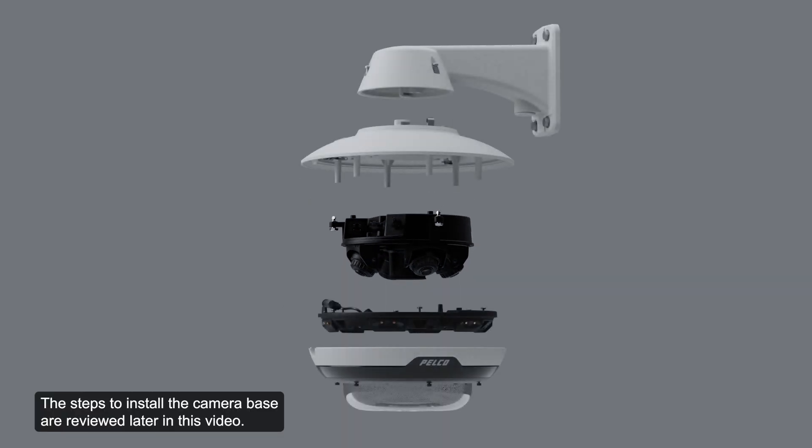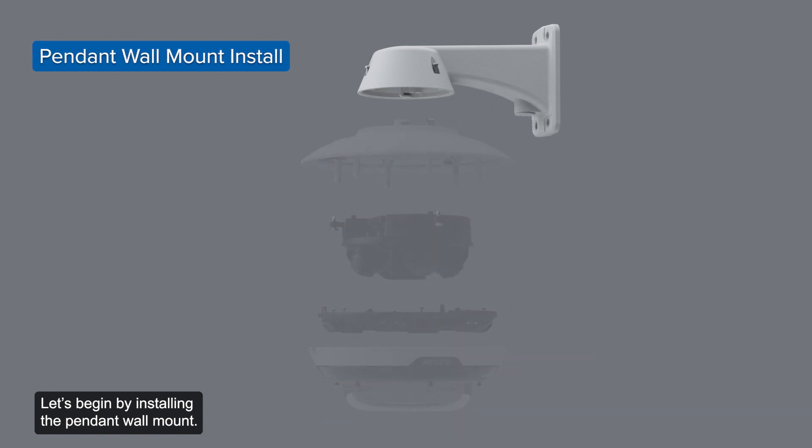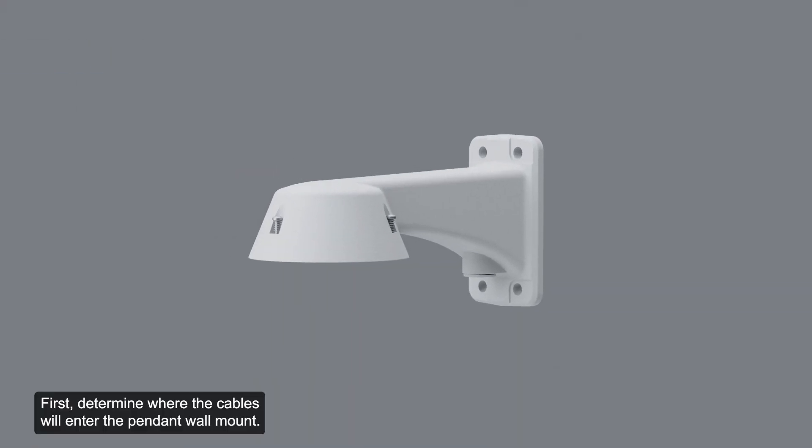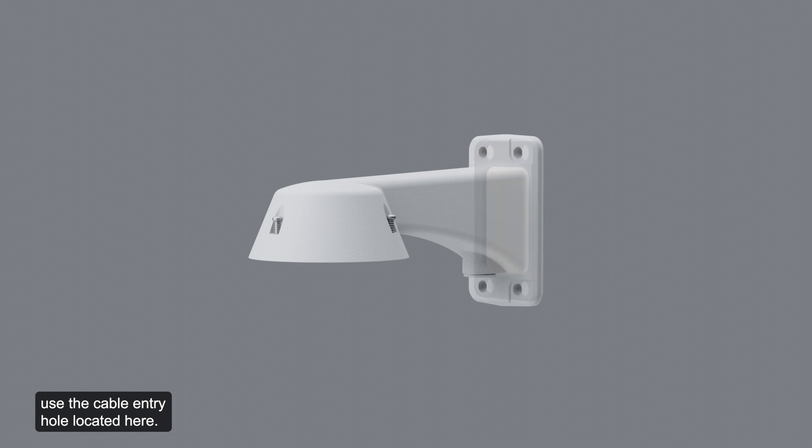The steps to install the camera base are reviewed later in this video. Let's begin by installing the pendant wall mount. First, determine where the cables will enter the pendant wall mount. If the cables are pulled from inside the mounting surface, use the cable entry hole located here. If the cables come out of an external conduit pipe, use the three-quarter inch NPT pipe entry hole shown here.